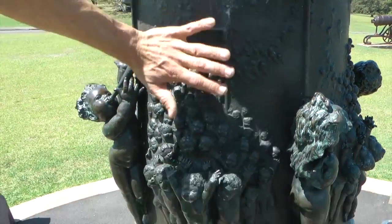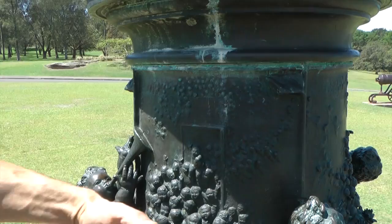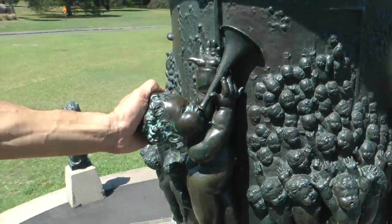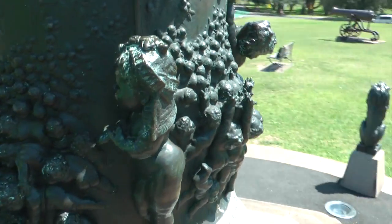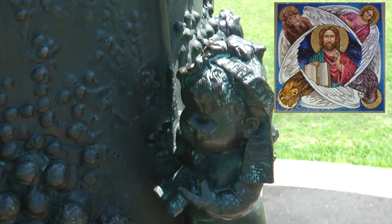So in each one of these friezes — a frieze is a 2D/3D sculptural panel — each frieze has a different stage. But then we also have these large cherubic figures. Each one of them represents the four elements. We know that just by the four of them, but with closer examination we see some of the classical things.